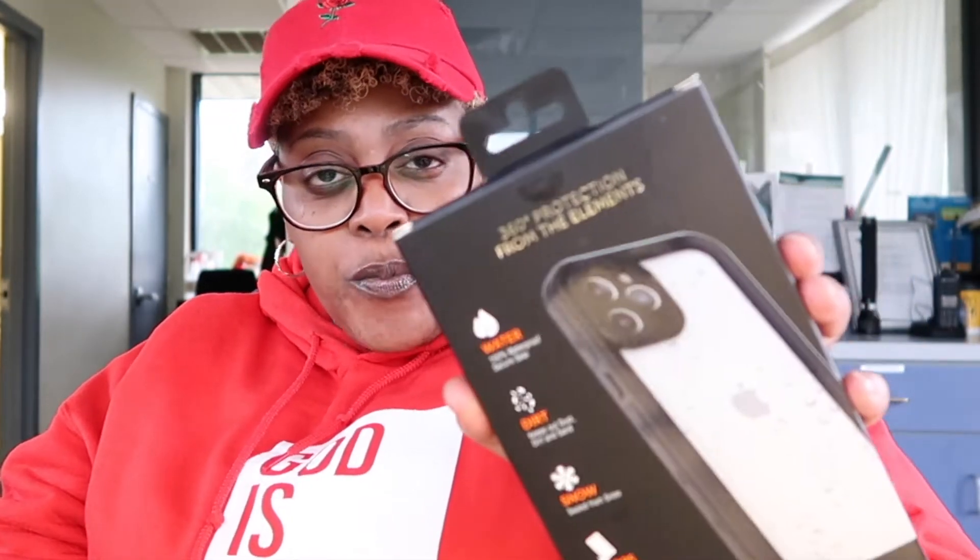Now, this case is a doozy. On the back it says 100% waterproof, secure seal. It keeps out dirt, dust, and sand. Sealed from snow and drops. Exceeds military grade protection. This case is called the Tidal Waterproof Case and it says 360 degree protection from the elements.